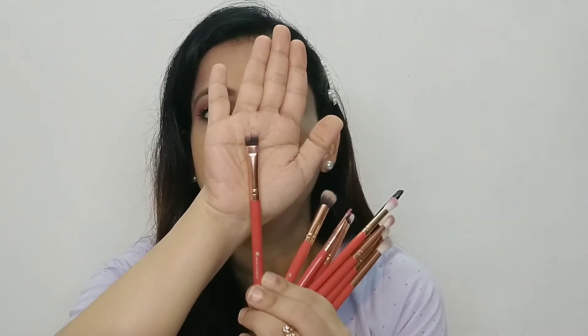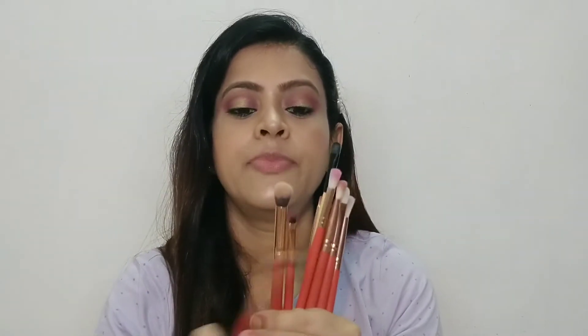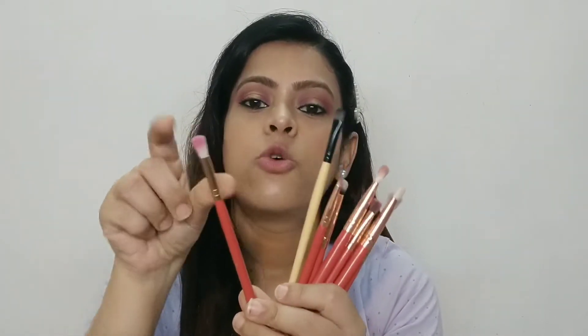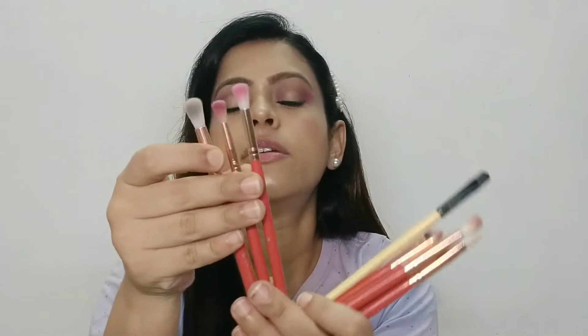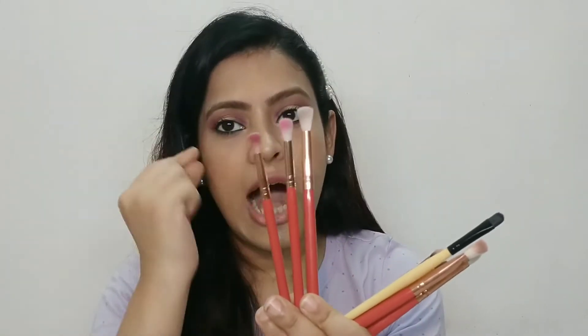You get one flat brush which you can use for concealer application. You get a round dense brush which I really like — your concealer sets very well and it can easily reach corner points. You get an angular brush which you can use for liner, lipstick, or filling your eyebrows. You also get three round brushes in different sizes — small, medium, and larger — and these three brushes are very good for precise blending.